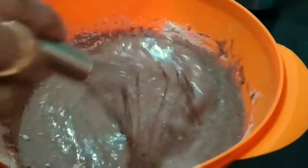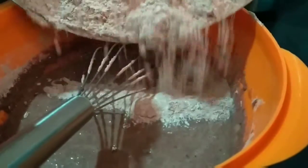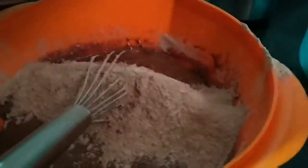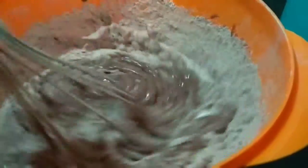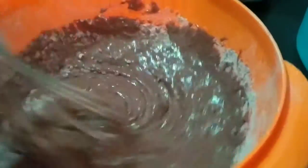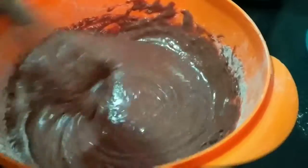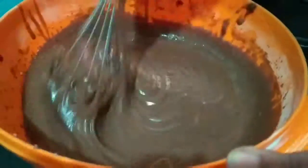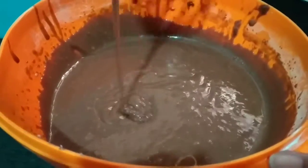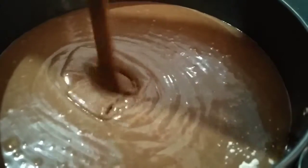Now I'm adding some more dry ingredients. It is completed — we have to mix all the ingredients thoroughly and make it into a flowing consistency. Now it's almost done. You can see the consistency — now it is done.